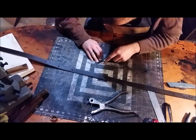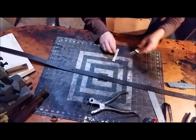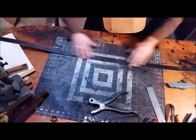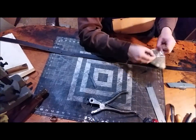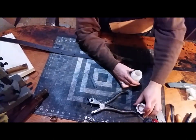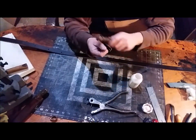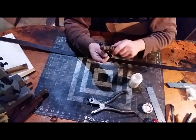Next I want to bevel these edges a bit, and then I'm gonna slick all my edges. I'm not gonna bring you along for that whole process of slicking the edges because it'll be too long and too boring. Basically you put some of this gum tragacanth — or water, either one will work — for burnishing the edges. I'm just gonna slick these edges up and bring you back when I have all the edges slicked and I'm ready to coat them.